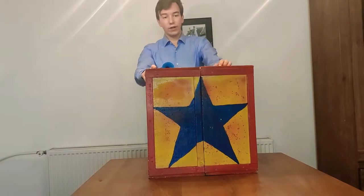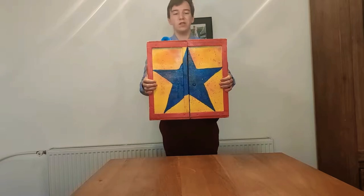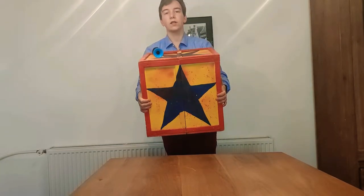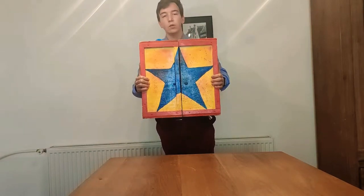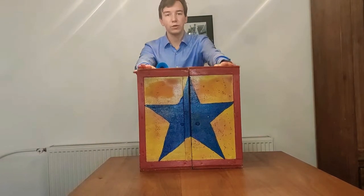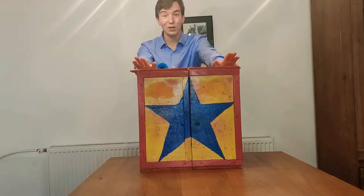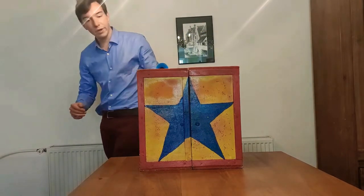First I'll quickly demonstrate it for the people who haven't seen the previous video or the video I'll link in the description. It's a crate I use in the haunted house in a clown's costume, and once opened there's a little jump scare surprise. I'll make an uncut video because I don't have that much time, and I'll just show you around the crate.